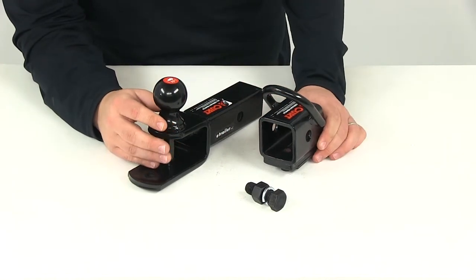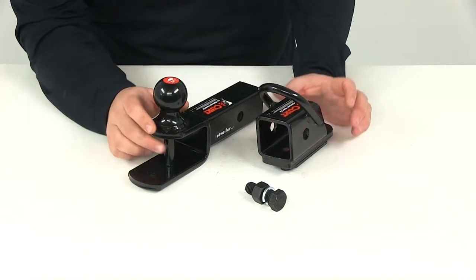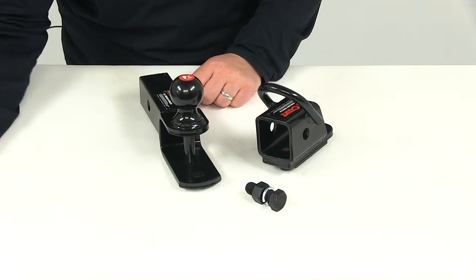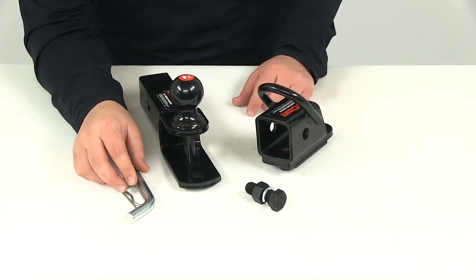The overall unit is made from a sturdy steel construction, corrosion resistant, with a high gloss black powder coat finish. You're also going to get the included pin and clip that comes with the system.